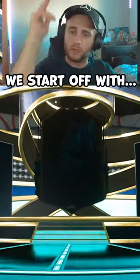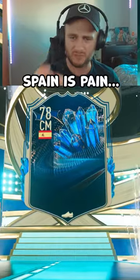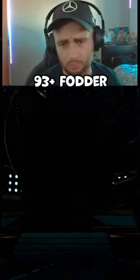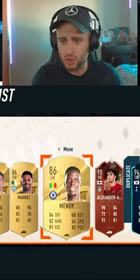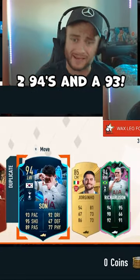85x10 is an 88-rated squad with a Team of the Season. We start off with Bosch — Spain is pain — however a 93-plus fodder will take. And behind it: Trent Alexander-Arnold, Son, Richarlison — two 94s and a 93.